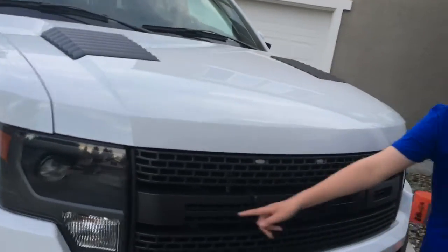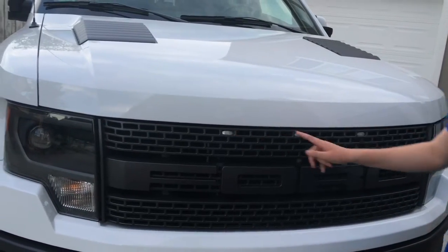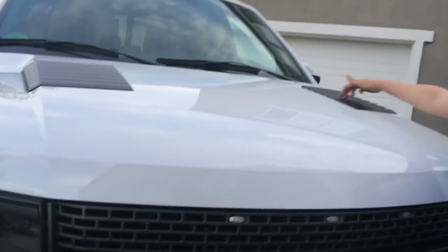Now for the front. On the grille it has big letters that say Ford, because it's a Ford. It has some extra lights for the off-road package for when you're off-roading, a nice honeycomb grille, and some vents for the engine.